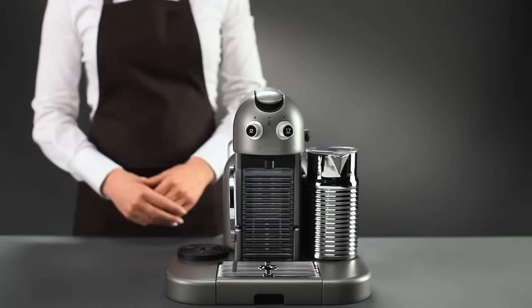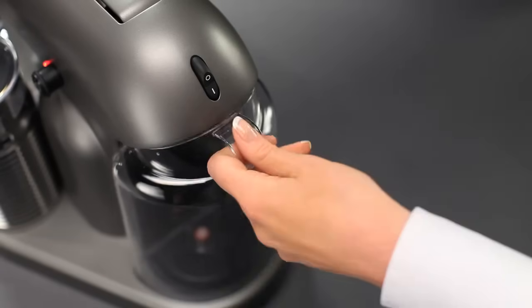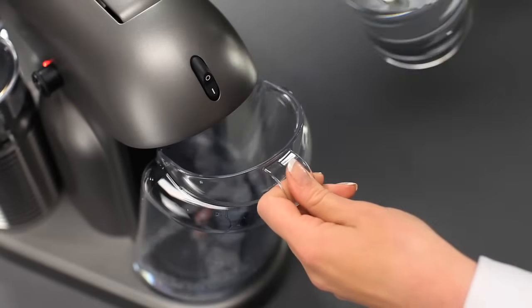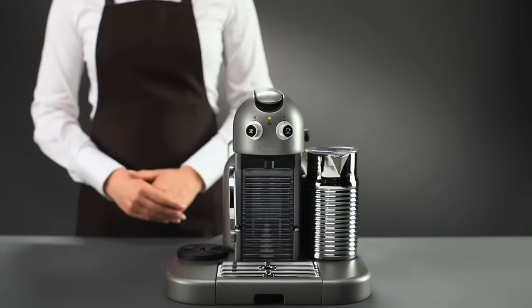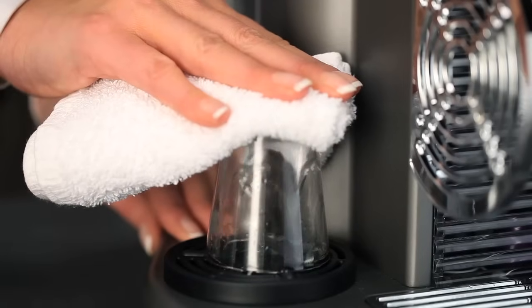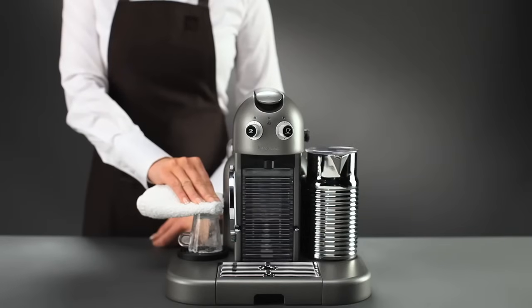To start the descaling process, turn on the machine whilst pressing the Espresso button. Fill the water tank with 2 sachets of Nespresso descaling solution and fresh water. Place a cup upside down on the cup warmer. Apply pressure on the cup to initiate the descaling of the cup warmer. Maintain the pressure. Careful, the cup could become hot — in order to avoid burning yourself, handle with a towel.